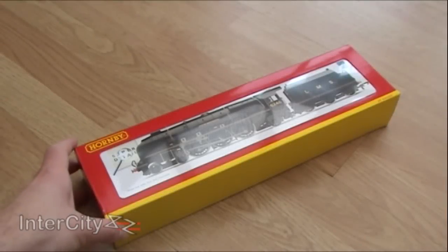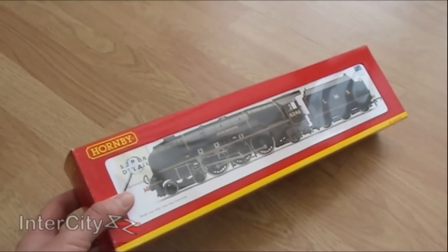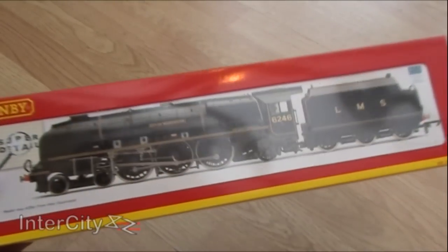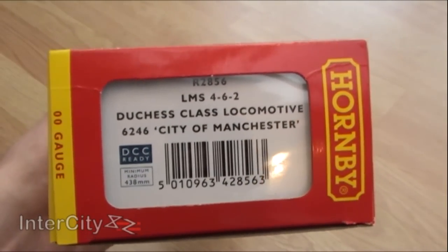Well, here we are again, but this time with an incredibly special locomotive. She is absolutely stunningly amazing. If you can afford to get her, you will not be disappointed. She is the Duchess Class City of Manchester in LMS.